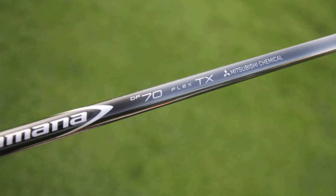The driver is shafted up with a Mitsubishi Diamana DF 70 X. The DF is one you probably haven't heard from in a while — it was the fourth generation Diamana, released around 2019 or the end of 2018. It was the whiteboard at the time: low launch, low spin, about 79 grams in the TX version and 2.9 degrees of torque.